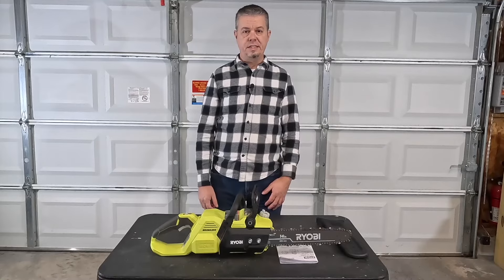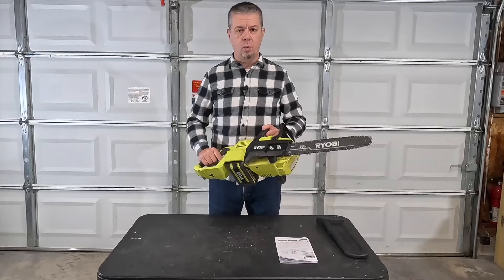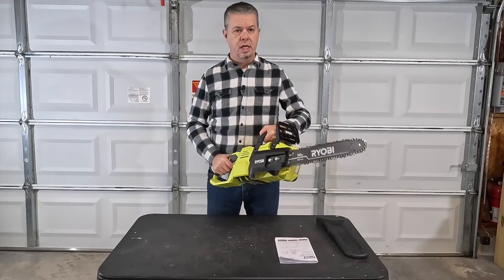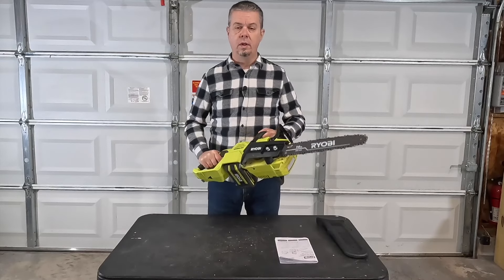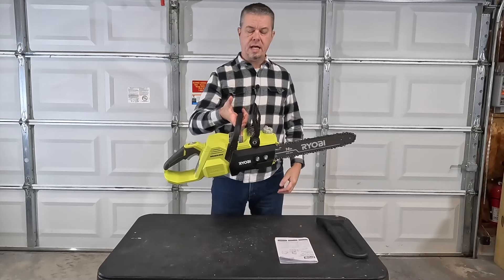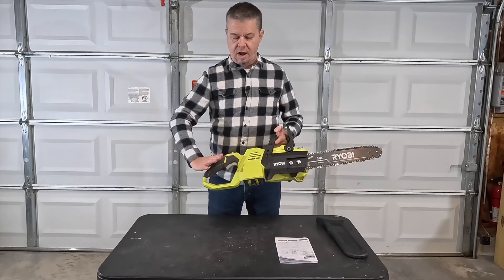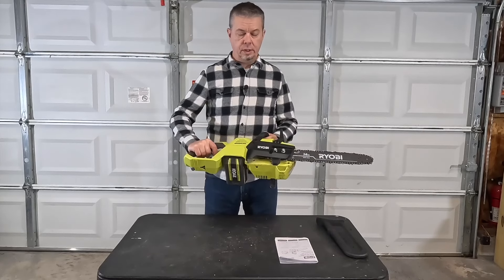Let's talk about what I like and dislike about the saw. First thing I like is the weight — at 11 and a half pounds it's a really good compromise. It's not super light but not super heavy; it's very manageable and has enough weight that it actually assists when you're cutting. On the same note, the saw is pretty well balanced — not too heavy in the front or back. The balance between the motor location, battery location, and handle position gives you good control.